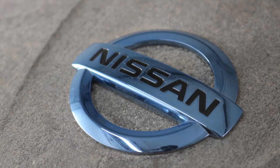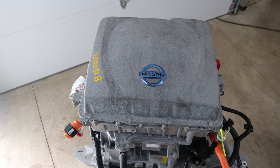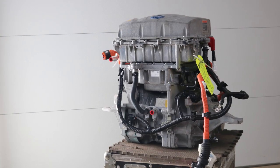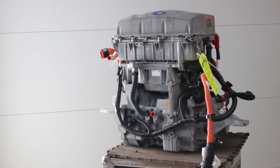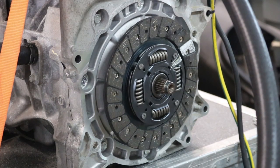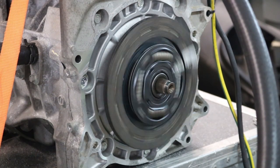Originally I was hoping to use a Nissan Leaf motor in the electric tractor project — kind of a cool mix of new and old — but unfortunately there are a number of reasons why it's not the best choice. It runs at high voltage, so I'd need a high voltage battery pack, a battery charger, DC-to-DC converter, and those are more costly and harder to find. It also runs at really high speed, like 10,000 RPM, but a tractor really only needs about 2,000 RPM.